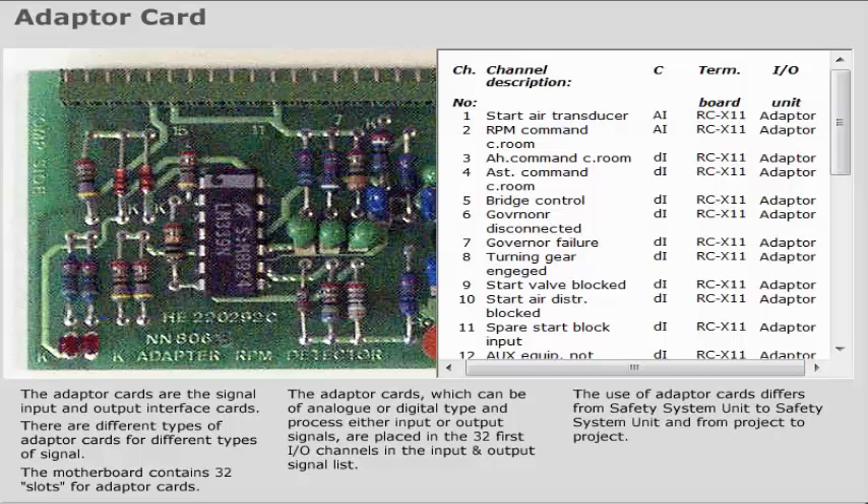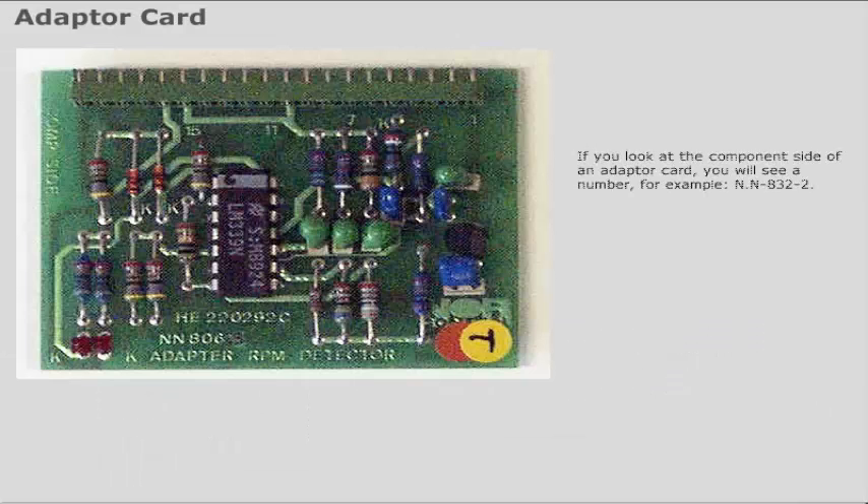The adapter cards, which can be of analog or digital type, and process either input or output signals, are placed in the 32 first I/O channels in the input and output signal list. The use of adapter cards differs from safety system unit to safety system unit and from project to project. Please refer to the project documentation.